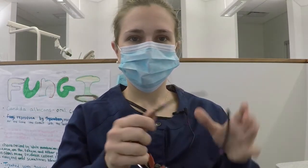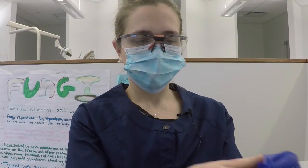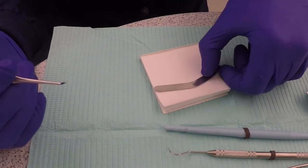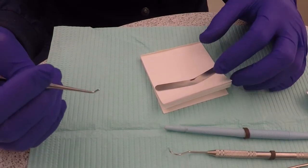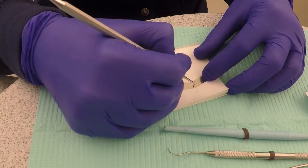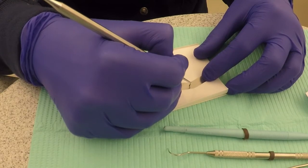Before we begin, we will need to wash our hands and place our PPE. Place the middle of the band on the paper pad and burnish the inner surface of the band with the ball burnisher. Burnishing is done so that the final restoration will have proper contact with the adjacent teeth.